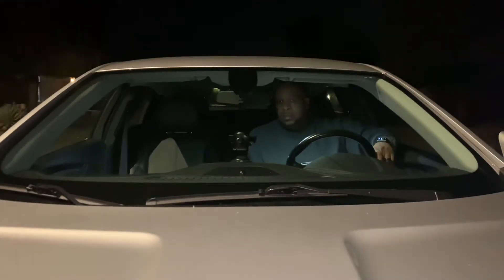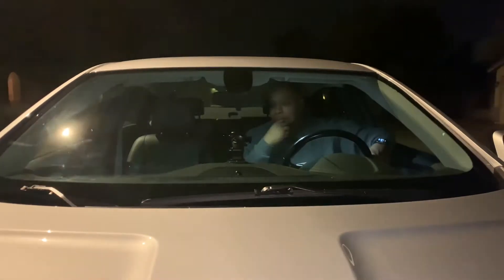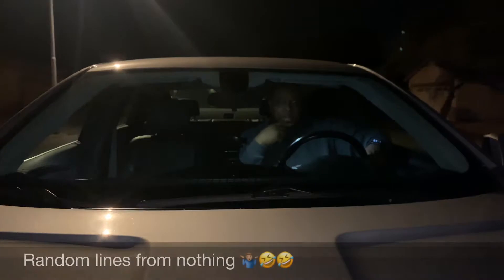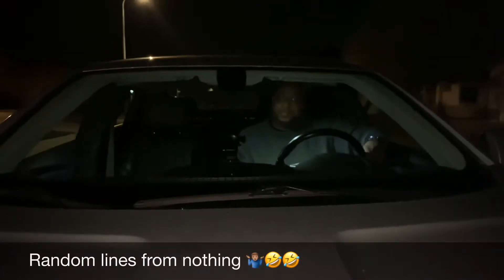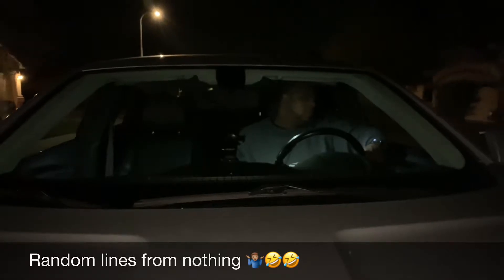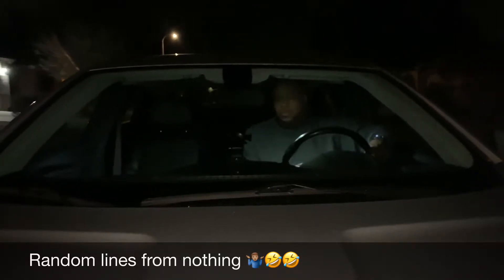I know the mileage recommended is low, but it depends on the move we're trying to make.